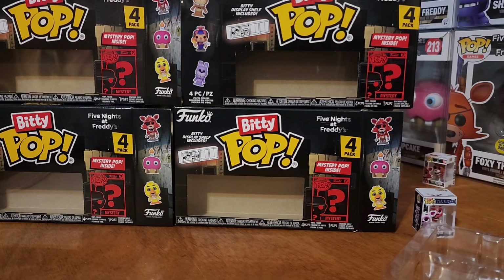Subscribe to the NAF Puppet Master on YouTube. Hey guys, so this is part 4 of the Biddy Pops. If you want to go back to my channel and check out parts 1, 2, and 3 to see what we got and all that, those will be in my channel.